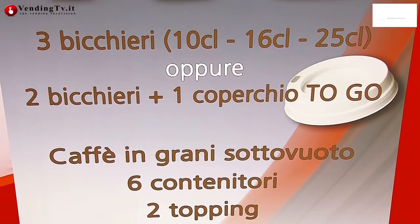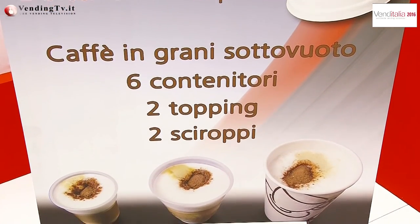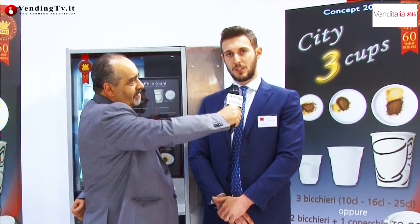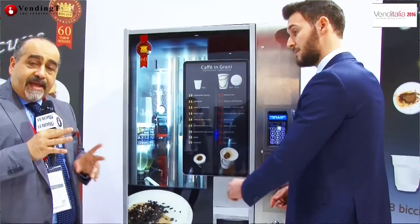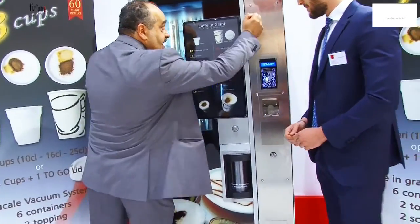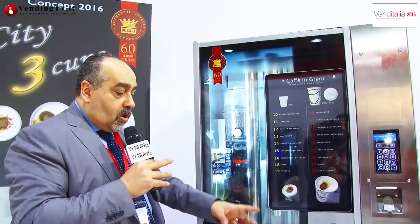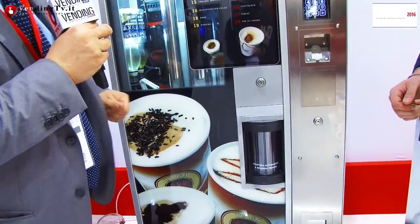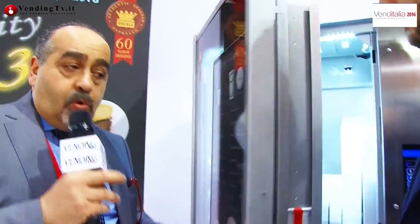One of the new features — one of the things that distinguishes this machine — is the mechanical plotter, which brings the bottle under the container. The peculiarity of having three bottles of different dimensions is the ability to refer the bottle based on its dimensions. For this we have made a magazine. This is also a machine for public use, and it can also be placed outside, with a series of characteristics he will show us later.